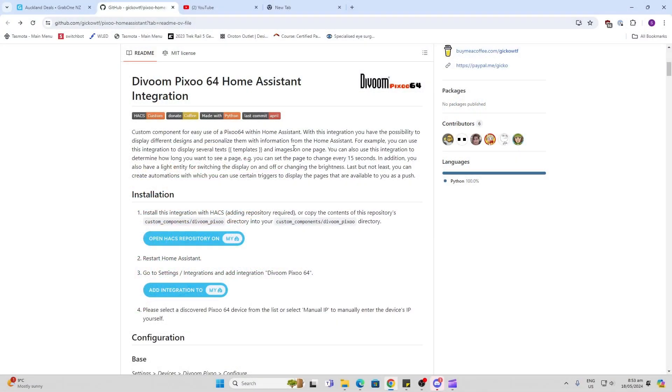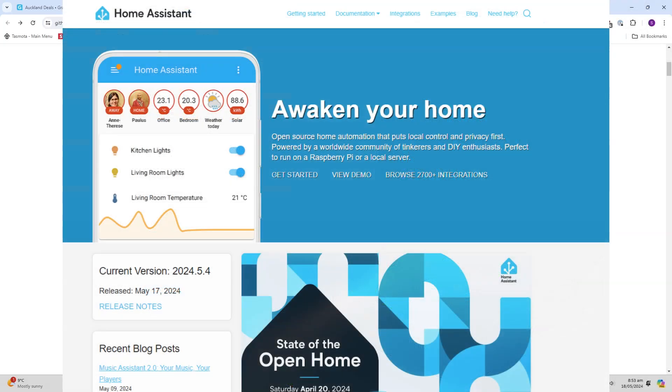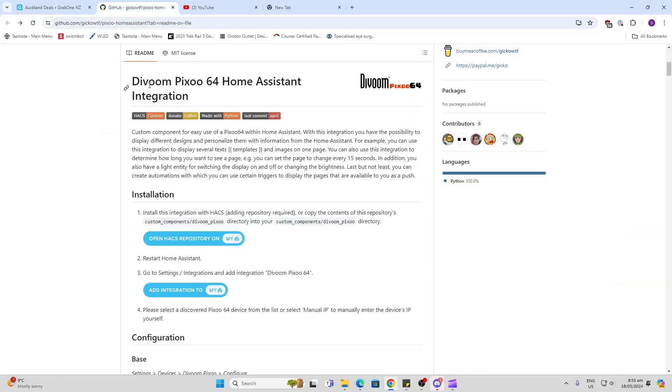Being a big Home Assistant fan, I wanted to see if I could get my Divoom D2 connected to Home Assistant, and I did find this HACS integration for the Pixoo 64. Unfortunately when I tried to do this, I found out that even though I could download and install the repository, it actually needed to connect via Wi-Fi and would not work via Bluetooth. Let's see if any of you out there can find a way of integrating this over Bluetooth, as that would be absolutely awesome.